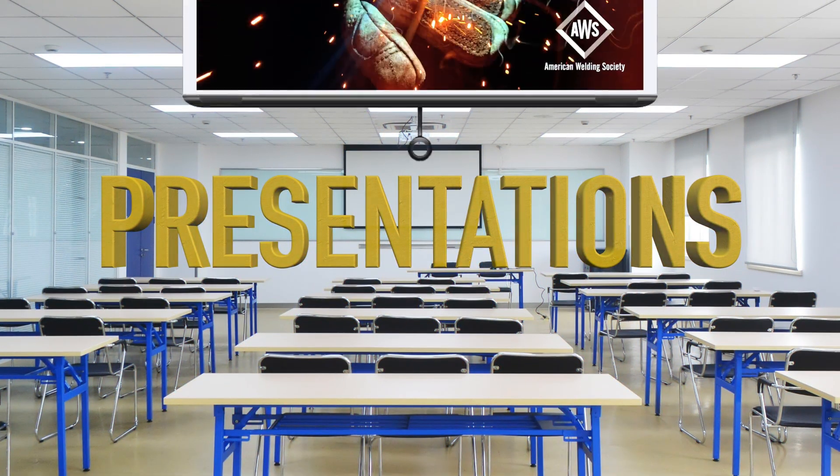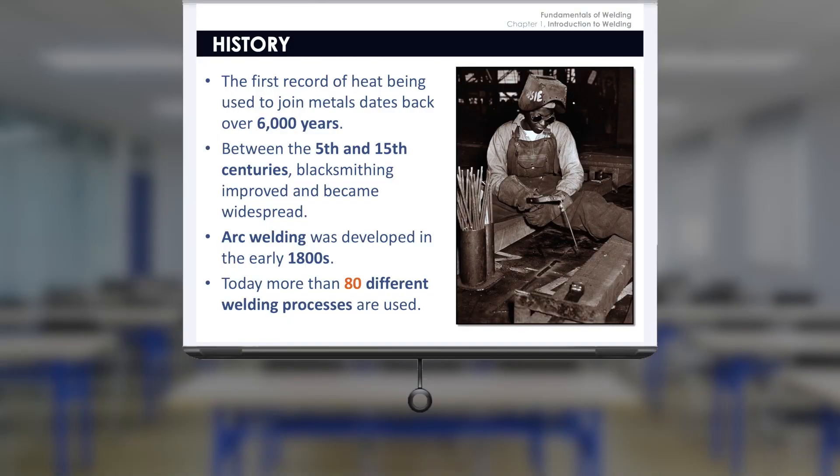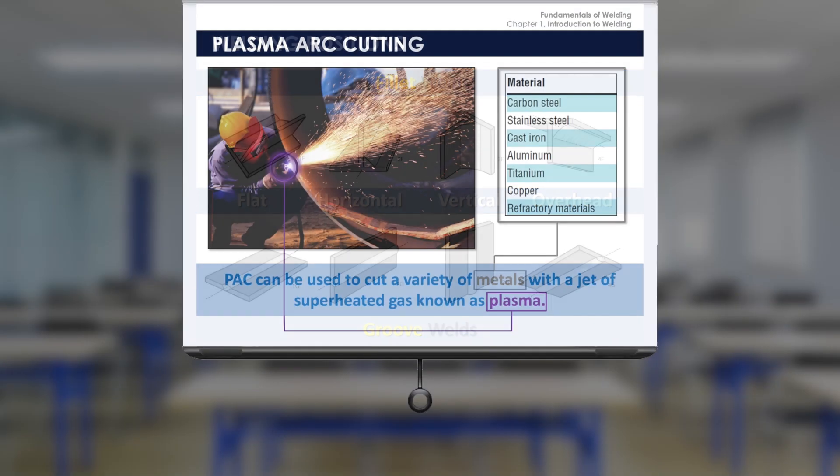A series of PowerPoint presentations aligned with each chapter of the textbook are also included, annotated for instructors and ready for the classroom.